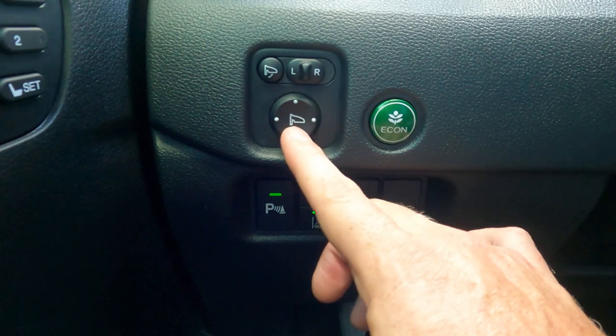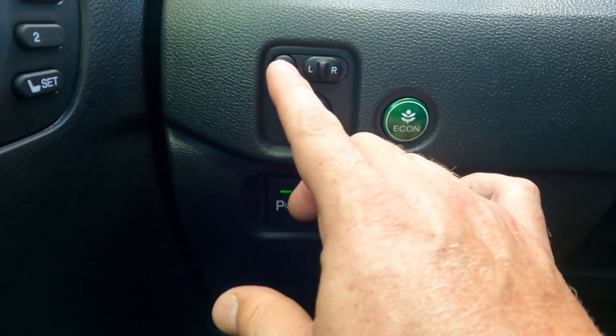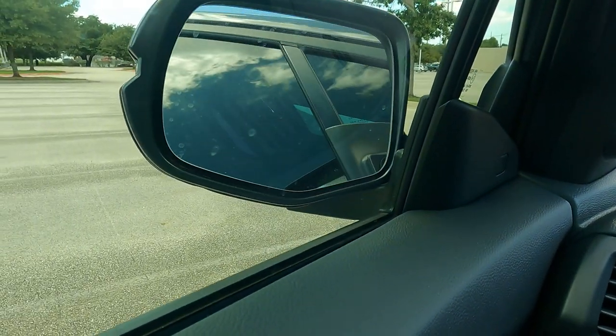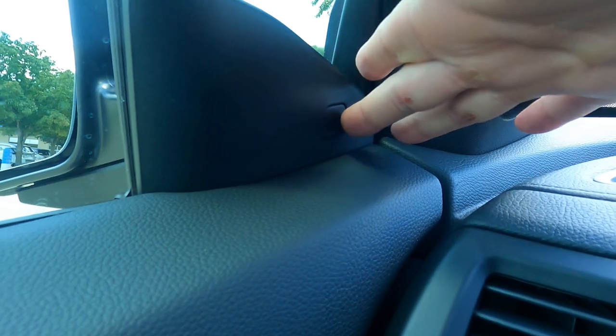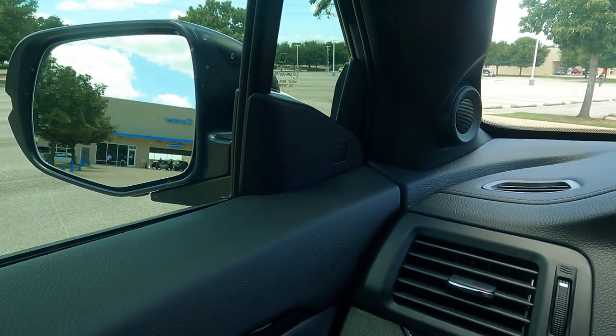Next is going to be my mirror controls — left and right adjustment on the pad. As I mentioned, the mirrors are powered, so I can press this button and fold them in. This car also has a blind spot monitoring system that lives right here in the mirror. If somebody lands in my blind spot, this will light up, and if I start to get over, it will give me an audible alert to let me know they are there.